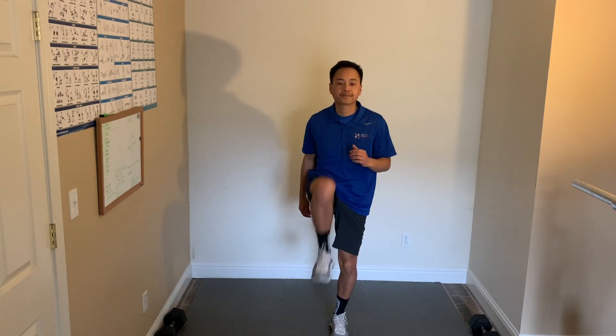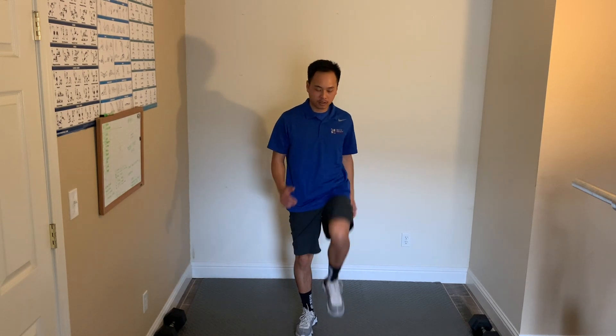Now let's go ahead and do some high knees — pull your knees up, stretch out your hip flexors. Now we're going to do 10 jumping jacks.